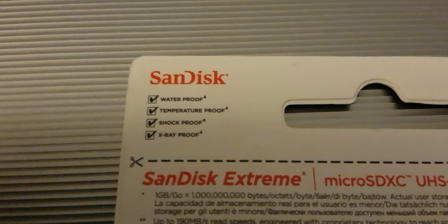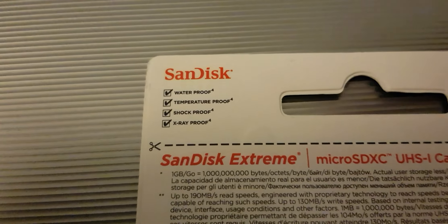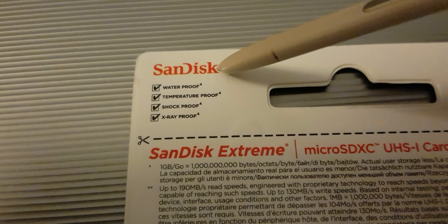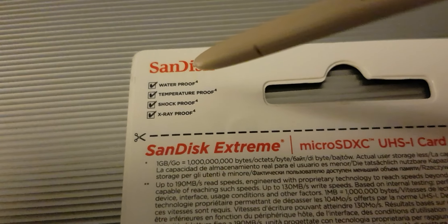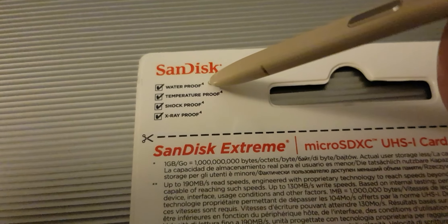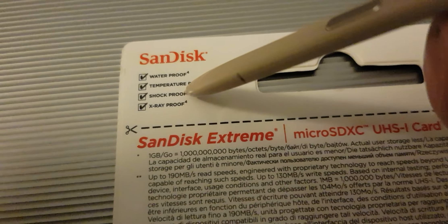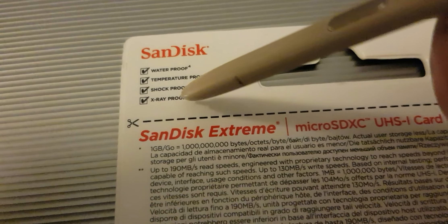On the left side, it's showing the logo of the SanDisk and it has these checks for being waterproof, temperature proof, shock proof, and also x-ray proof.